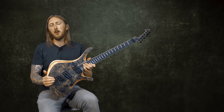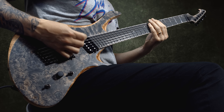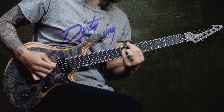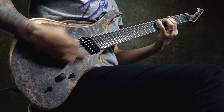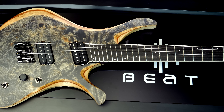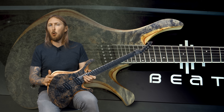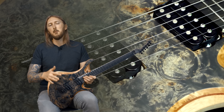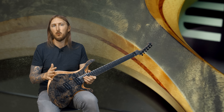Hi, I'm Ola and this is a Skarvesen Swan 6-string multiscale guitar. Skarvesen is a Polish brand that I've seen a lot about on forums and online in general, mainly because of their weird shaped guitars and their sick wood top finishes.